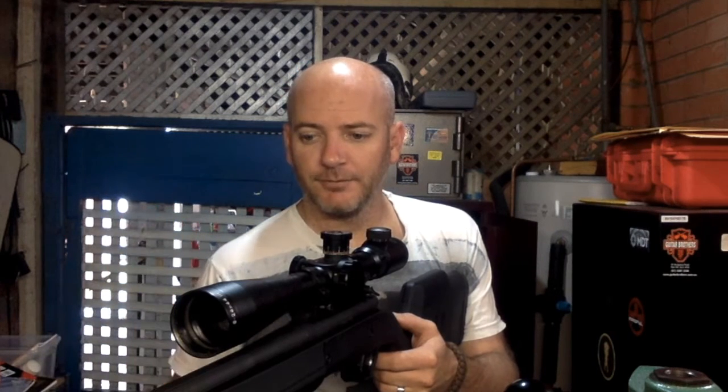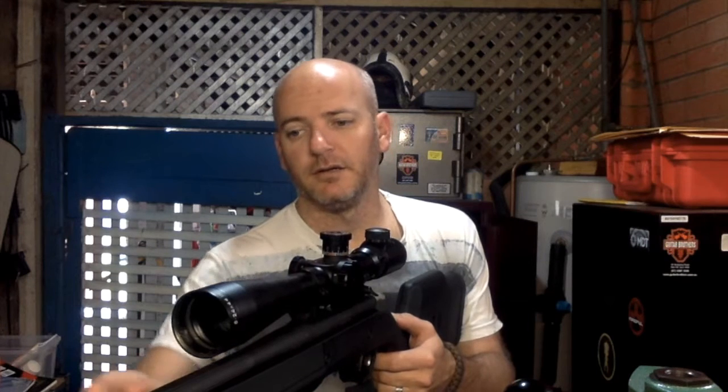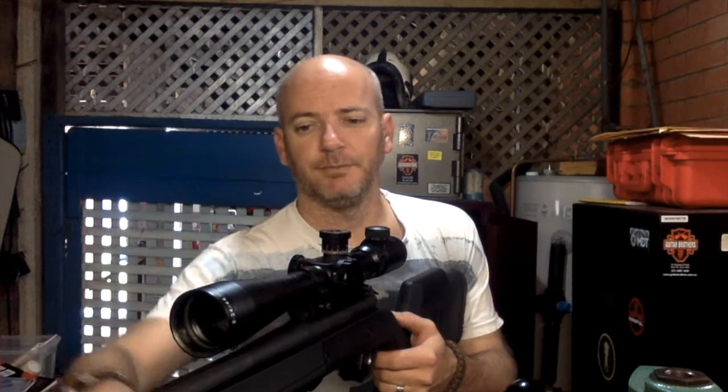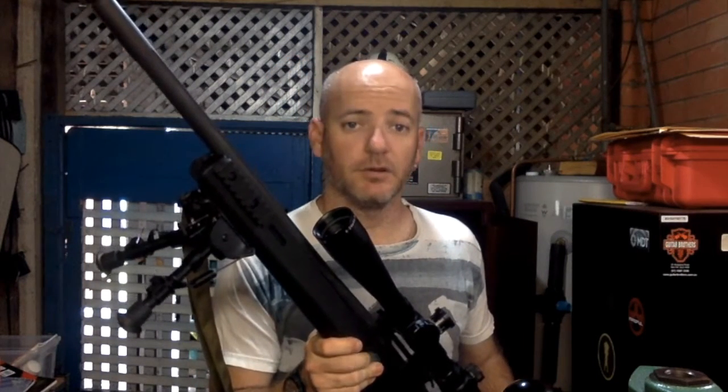The Magpul MS3 sling is set up with QD swivels — lug at the back, power clip at the front. My initial impression is I really like it.